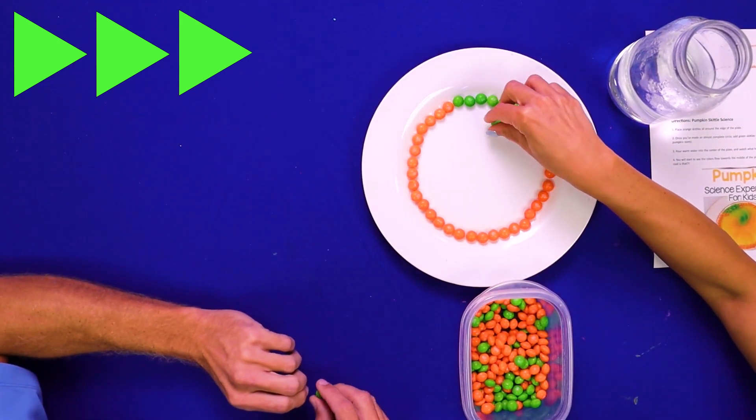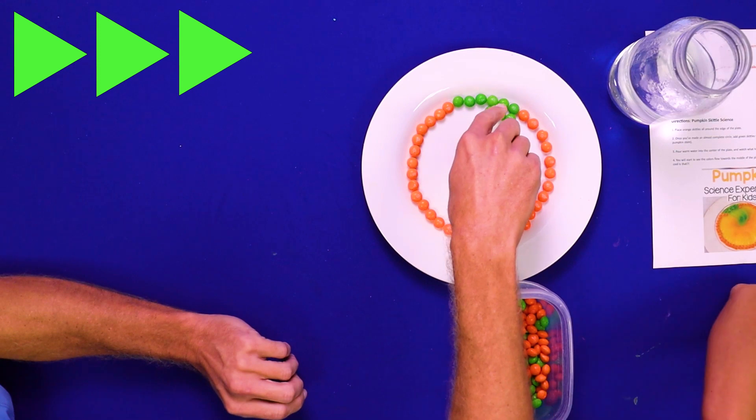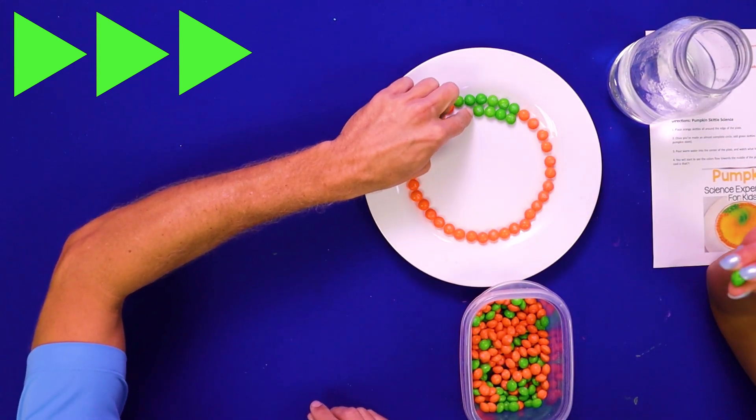Now we'll just make another one right underneath it. How's it looking, friends? There we go.